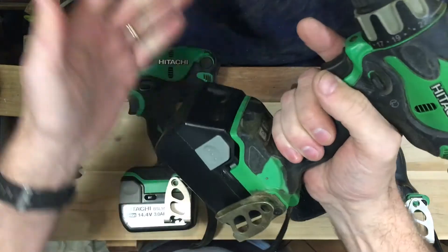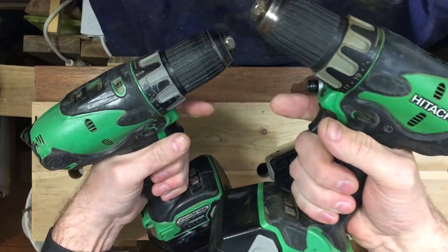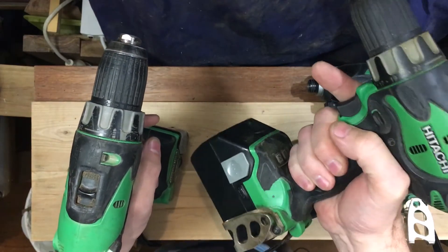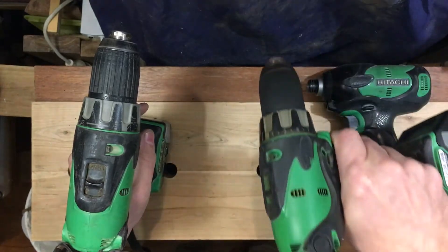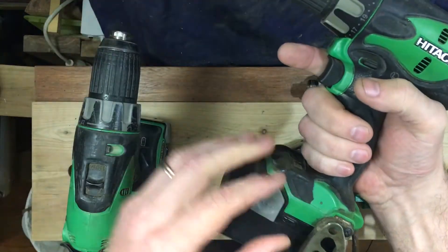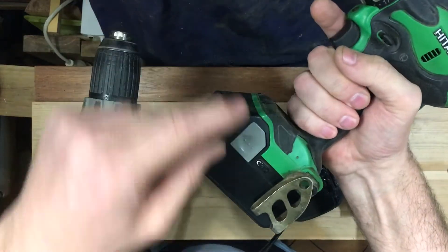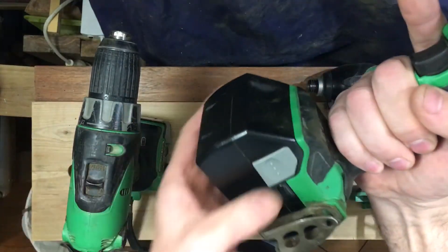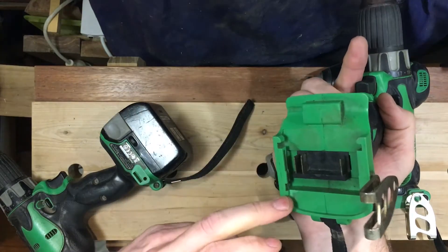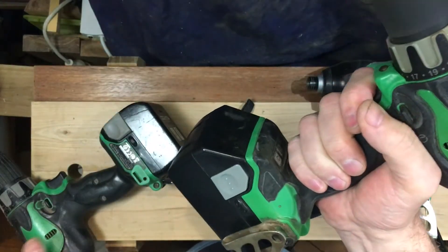So what happens is you get a much faster running drill. This is the 14.4, this is the 18 volt. Now, is that going to wear out this drill? The answer is probably not, because most drilling is done at a lower voltage than flat out, and the duty cycle is not there — you're not running it constantly. If this was a tool that was running constantly, like an angle grinder or a circular saw, I wouldn't do this. But because it's a drill, and the previous owner already did it, I completed the experiment — I just put the battery on and got a much faster drill.